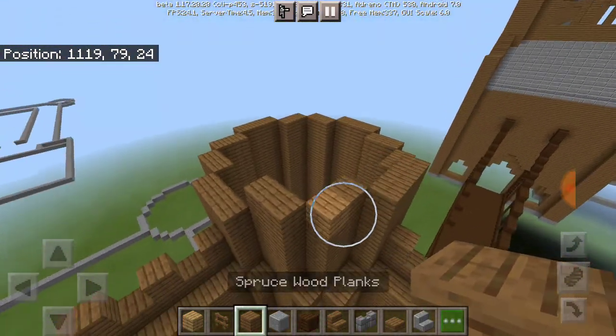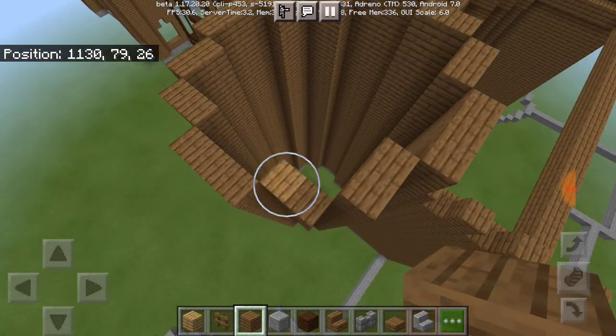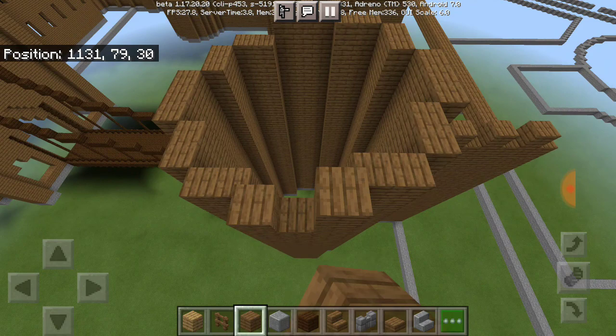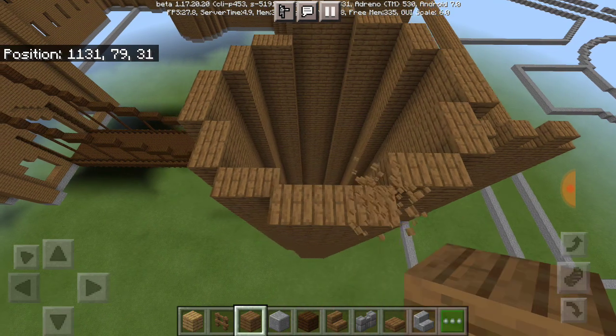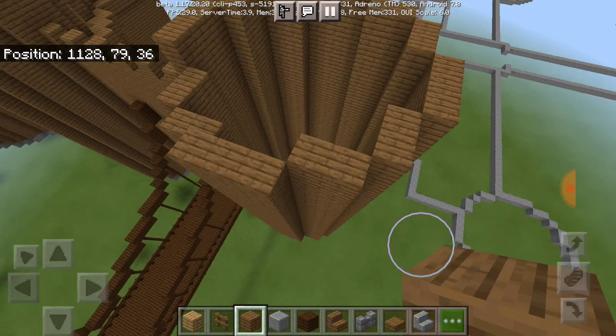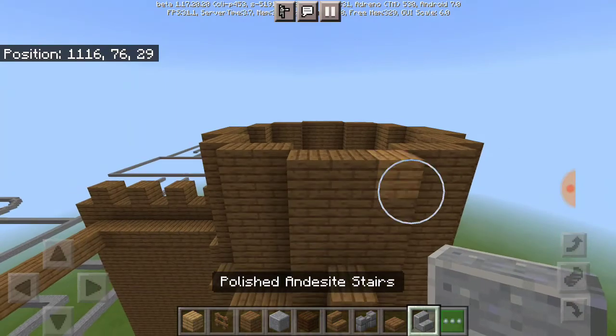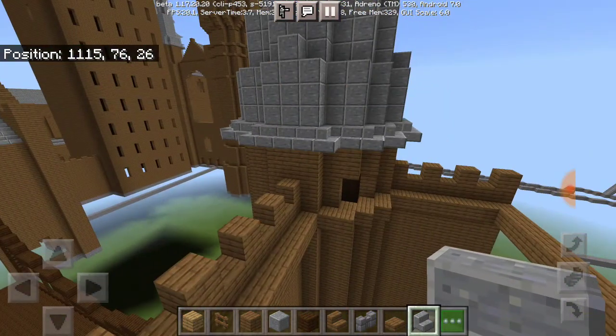Now do the exact same thing on the other side — this tower here. Again, one more layer, which makes it the fifth block.